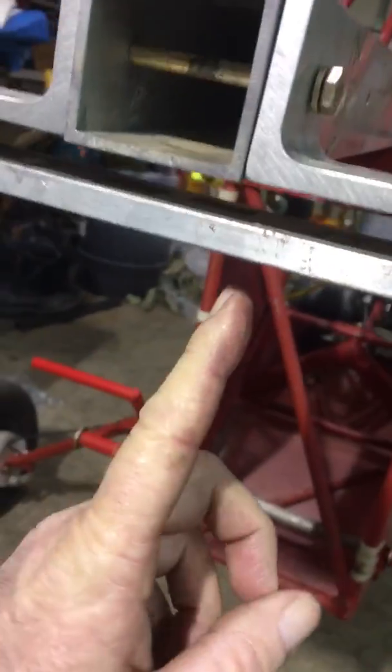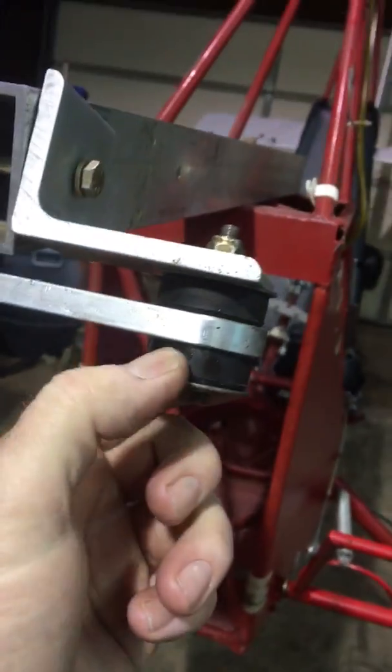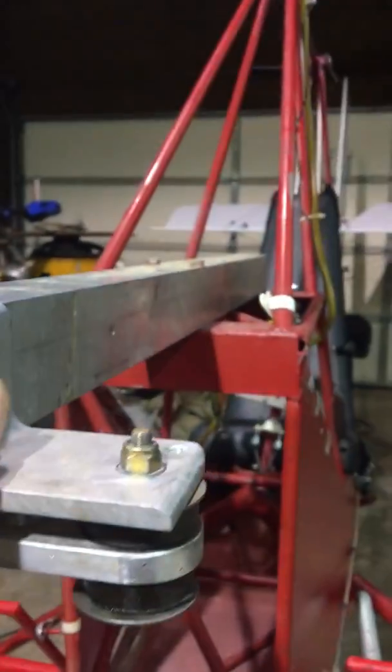The bolts from the engine will go right through here and bolt to this piece. Then you have your lower mounts — or I can't remember the name of these mounts out here on the ends — and then this tightens up here on the tube, and the other one goes back here.